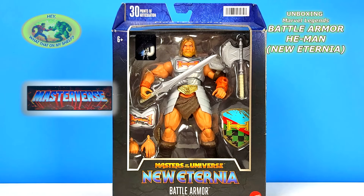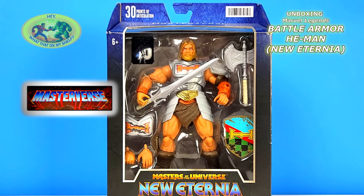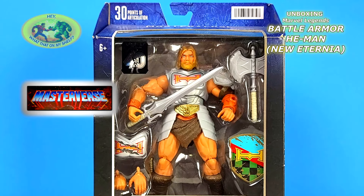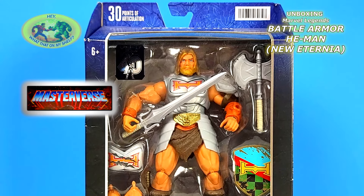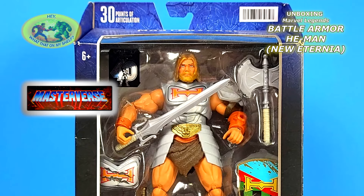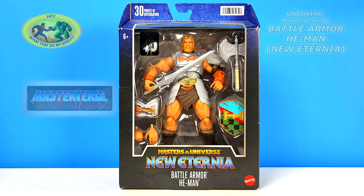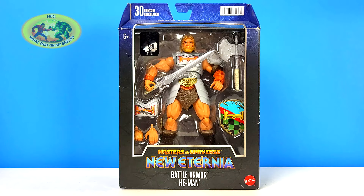Hello! Today on the channel we're going to be unboxing Battle Armor He-Man. This is a Masters of the Universe New Eternia figure from Mattel, Masterverse. I wasn't going to buy this one, but Walmart.com had it for $4.50. I feel like all his accessories were $4.50, so that's why I picked this one.